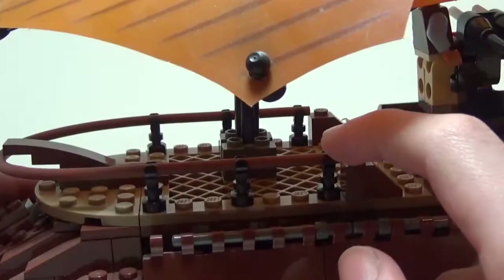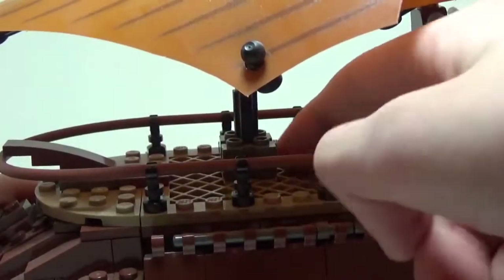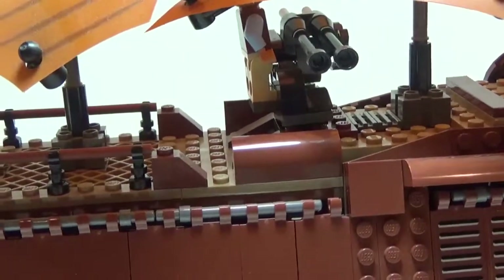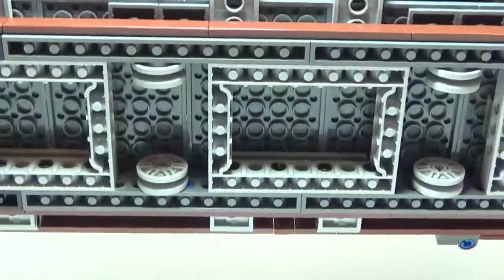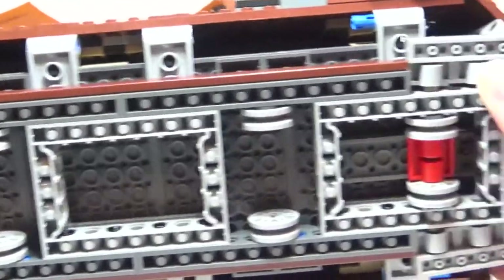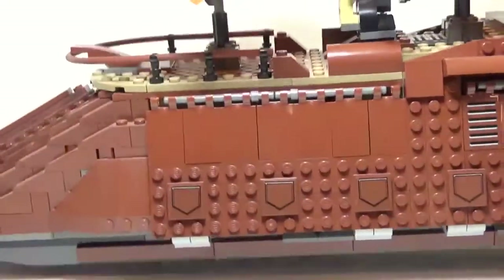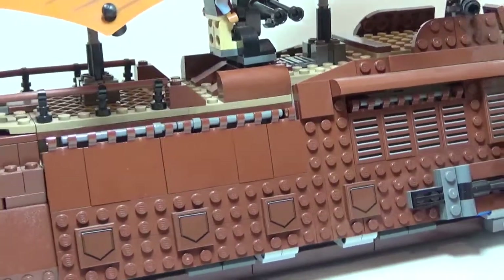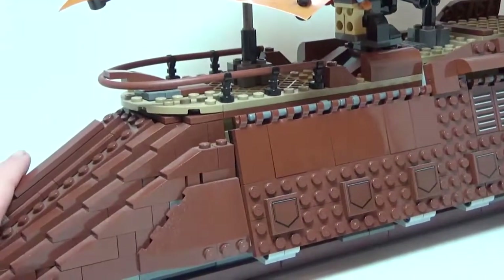There is a railing along the front of the barge — one of the flexi tube pieces — and you can see a big grill piece up top where the sail is clipped in. Last thing for the exterior of the barge: there are eight wheels on the bottom so you can roll this thing along. It will roll nicely on smooth surfaces, so this thing can sail along your dune sea. That is it for the exterior of the sail barge. Let's go inside.